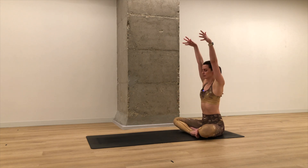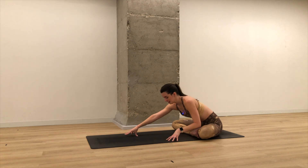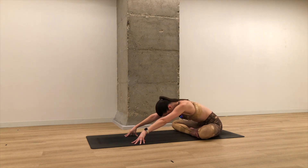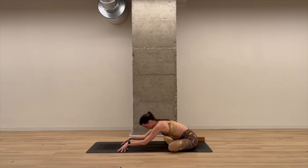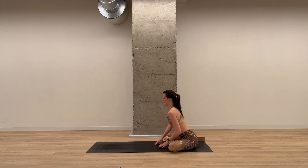Reach the arms up. As you exhale, walk your hands forward — you're going to fold forward. You can stay up on your fingertips, just let your head and neck round, or you can bend the elbows towards the floor, or maybe even onto the floor. Three breaths. On your next inhale, slowly lift the torso all the way back upright.